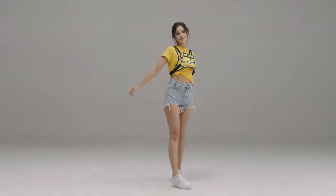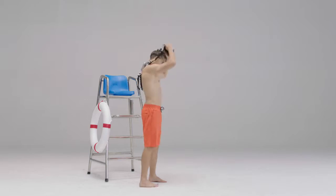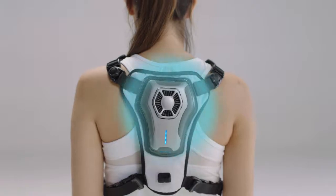U-Coolity pursues fashion, simple aesthetics, and the best comfort. The design of the magnetic buckle is convenient for wearing and removal. You can enjoy a cooling effect by just pressing a button.